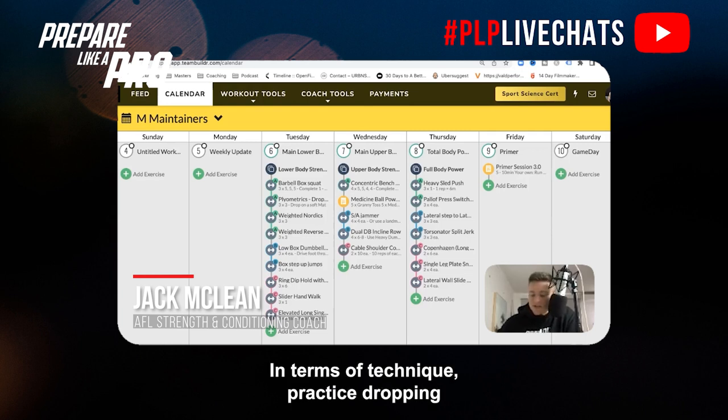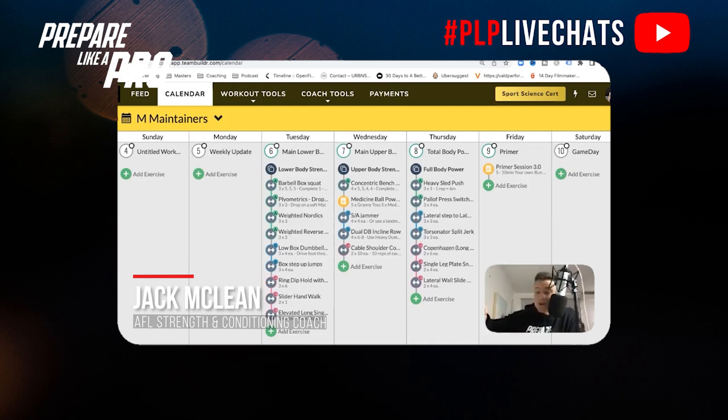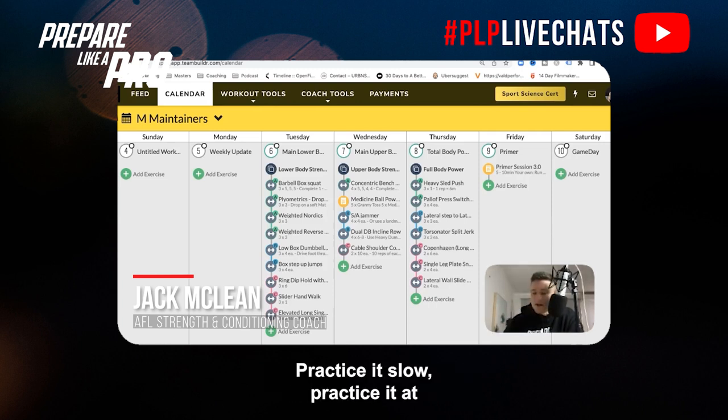In terms of technique, practice dropping your body height with your change of direction drills. Set up a 20-meter shuttle and practice decelerating early before the cone, dropping your body height, and then re-accelerating into your efforts. Practice it slow, then practice it at higher speeds.